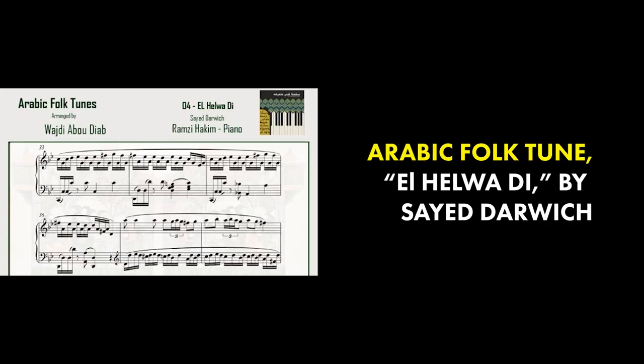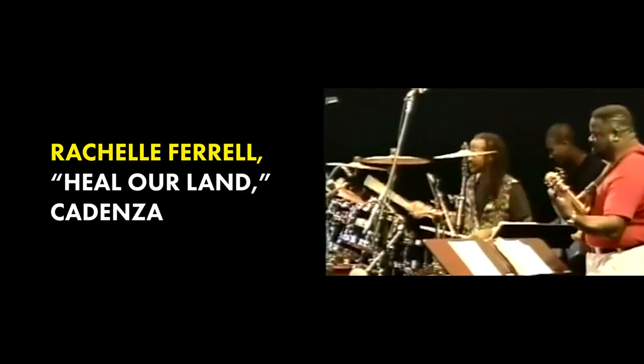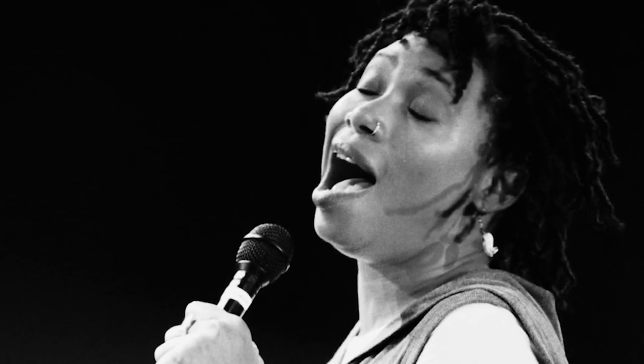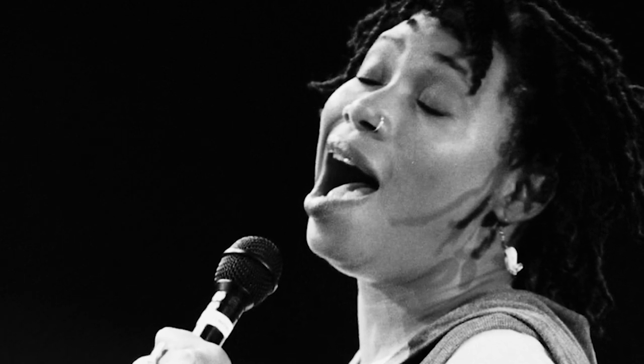What's interesting about her doing this is it sounds very close to something you would hear in Eastern music. That's because in Eastern music, a lot of emphasis is placed on the fourth degree of a scale. Following the traditions of Eastern music is something that Rachelle frequently incorporates into her improvisations.